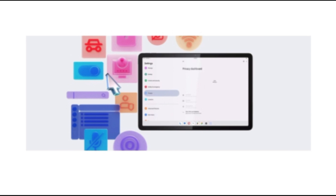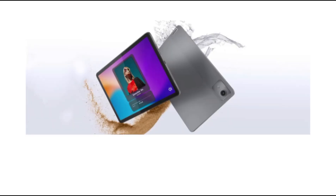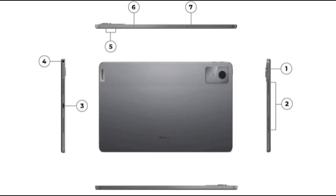In the box — being a mid-ranger, the unboxing experience of the M11 is pretty straightforward. In the box, you get the device itself, the SIM ejector tool — yes, it comes with LTE support — and the stylus Lenovo calls the Tab Pen. You also get a 5V adapter with a USB-C cable and the usual paperwork.